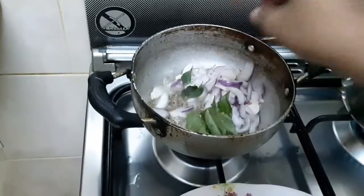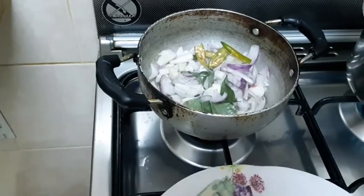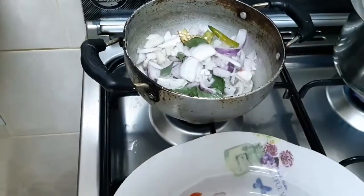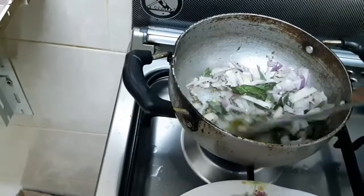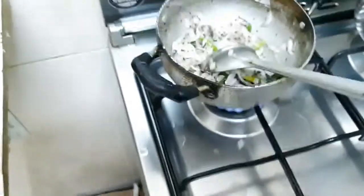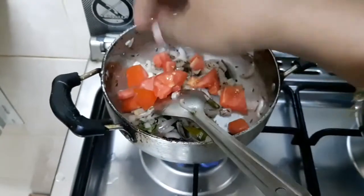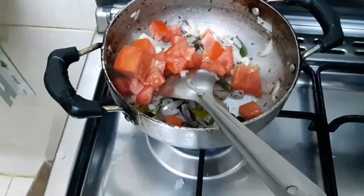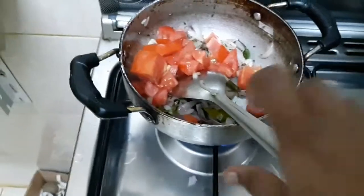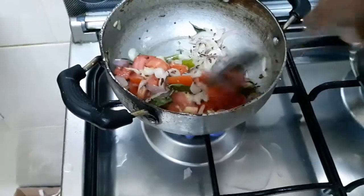Now I have cut the vengayam and I will add a little bit of the vengayam. We will mix it in half a boil.